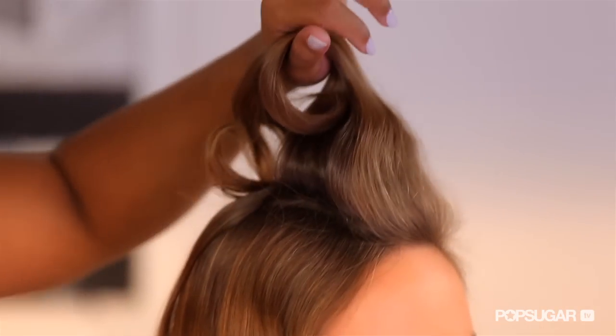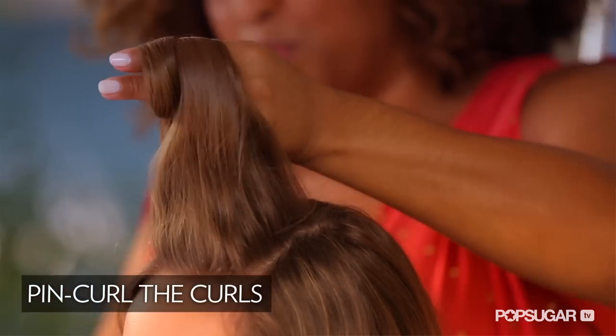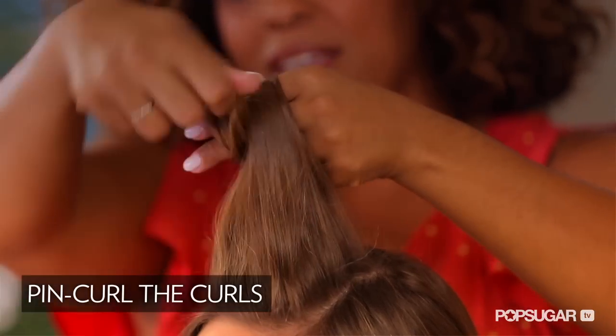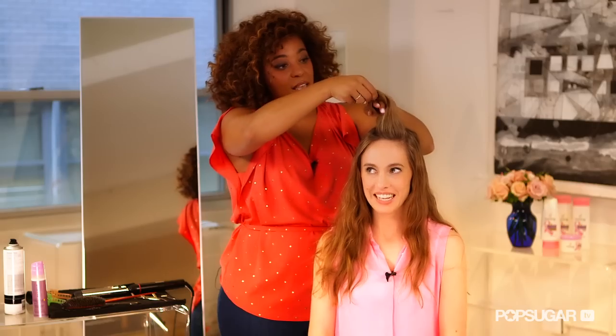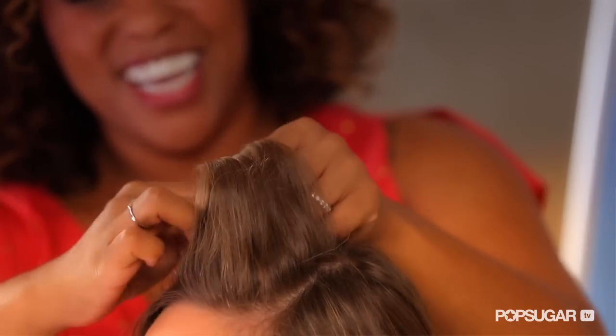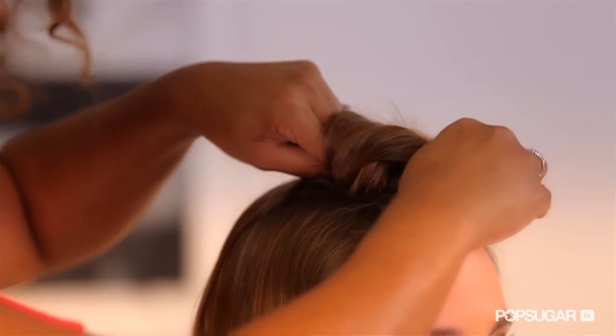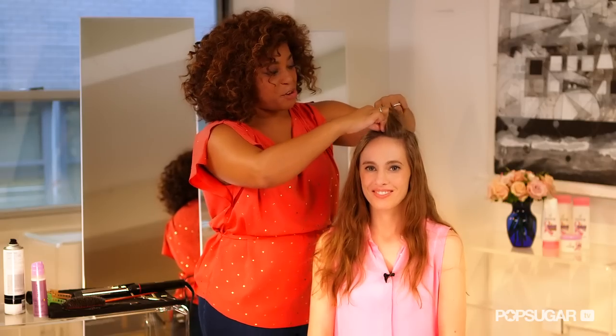So I just curled the very first section of your hair, and now I'm going to pin curl. I'm literally using my fingers as a roller and wrapping your hair around. I can feel it happening — the curl is coming together. Then use a bobby pin and you've got your pin curl.